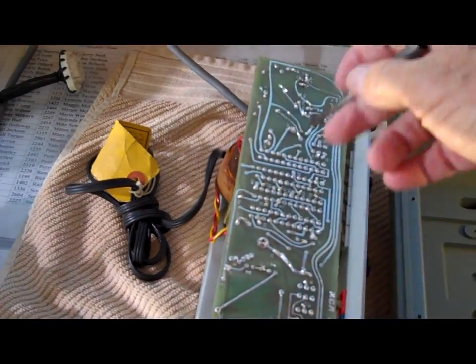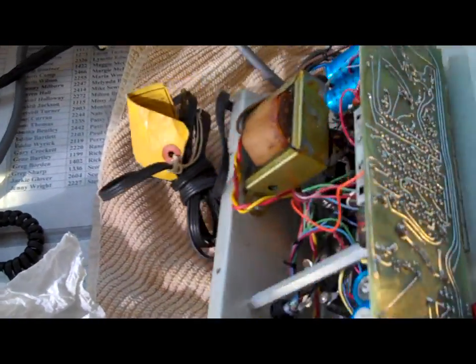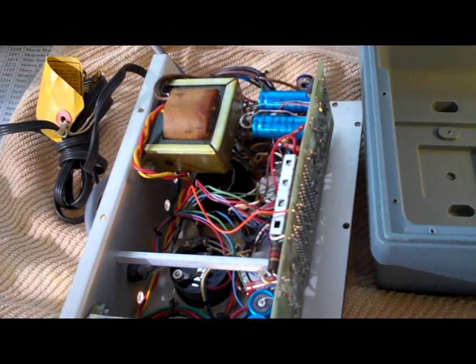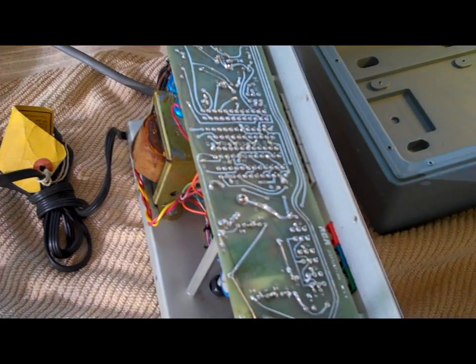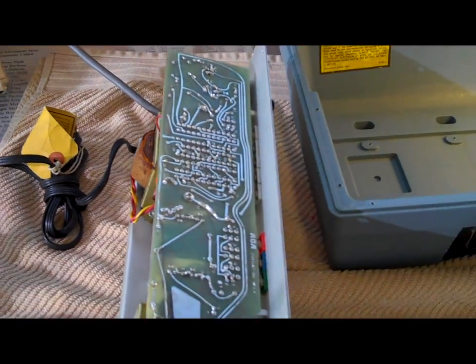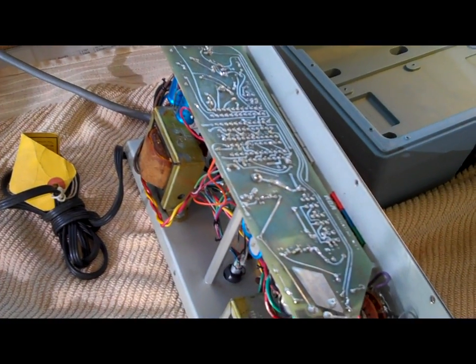That's it — I've got all the flux off and it looks real good. Hopefully I've accomplished my goal of adding a little more information to the YouTube library about this piece of test equipment. If someone has one of these and now knows a little bit more than they did before, that's the whole purpose of the video. Until next time, this is John.